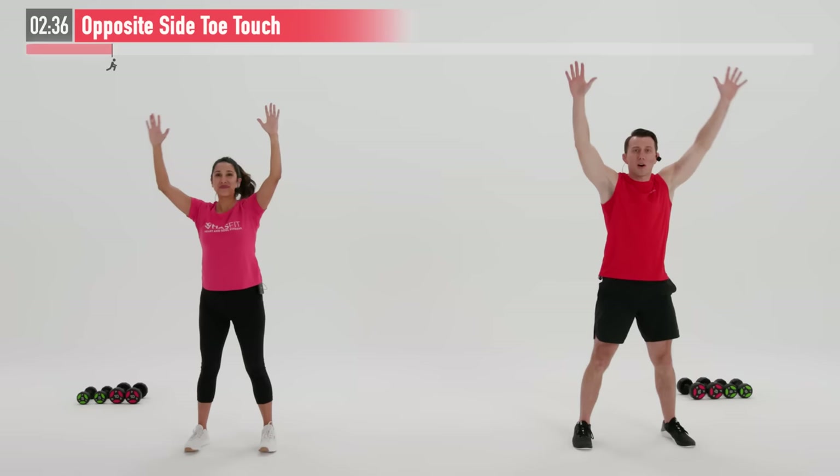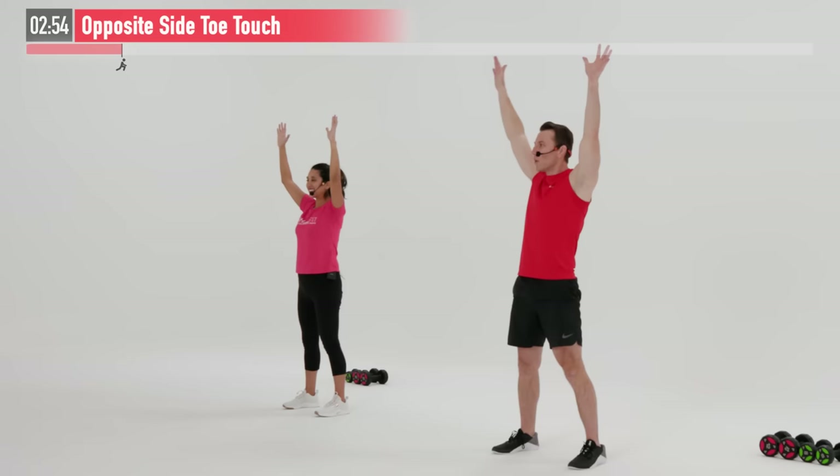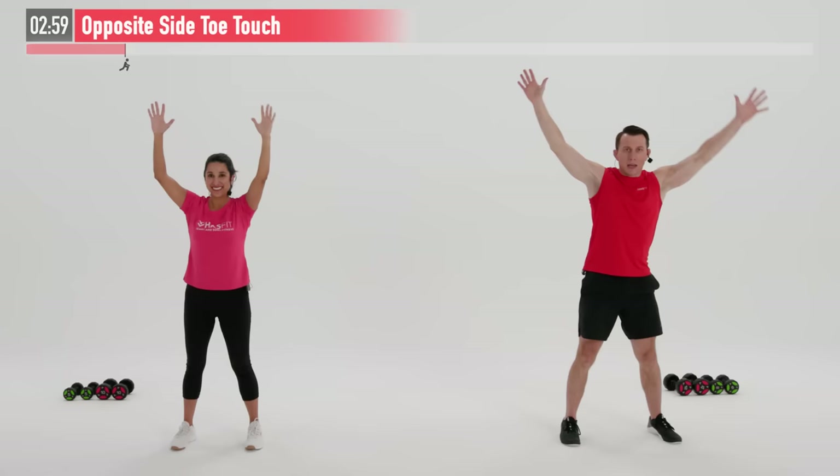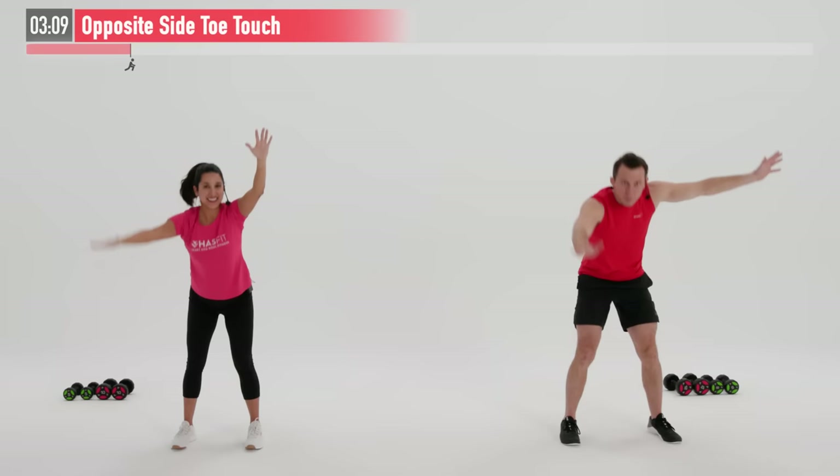You decide if you want to touch your toes, if you want to touch your shin, if you want to touch your knees — whichever is appropriate for you. We encourage you to make this workout your own, modifying as needed. No two bodies are alike, and no one knows your body better than you do. Making sure to breathe here. Warm up your hamstrings, calves, glutes, lower back and shoulders with this one. It's our last warm-up move.